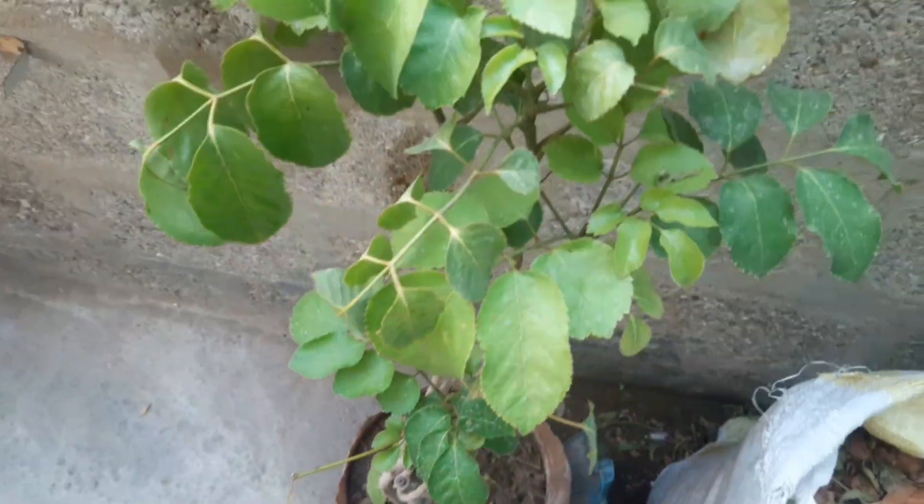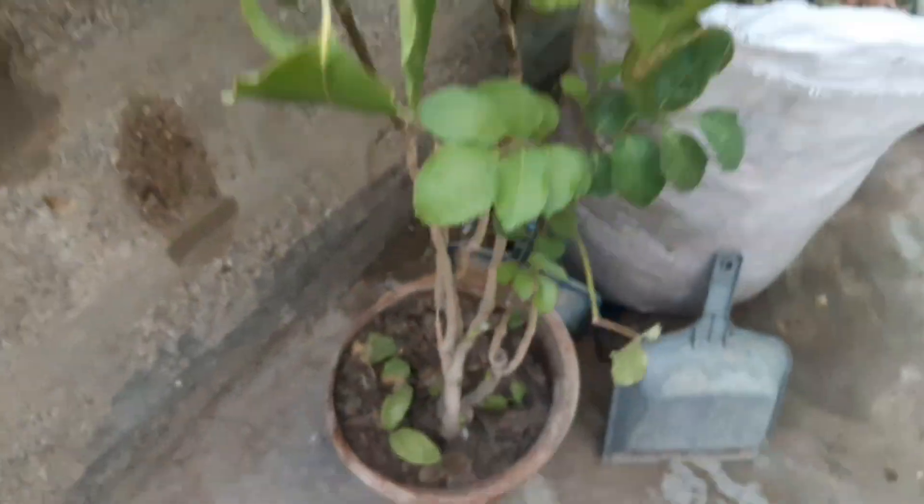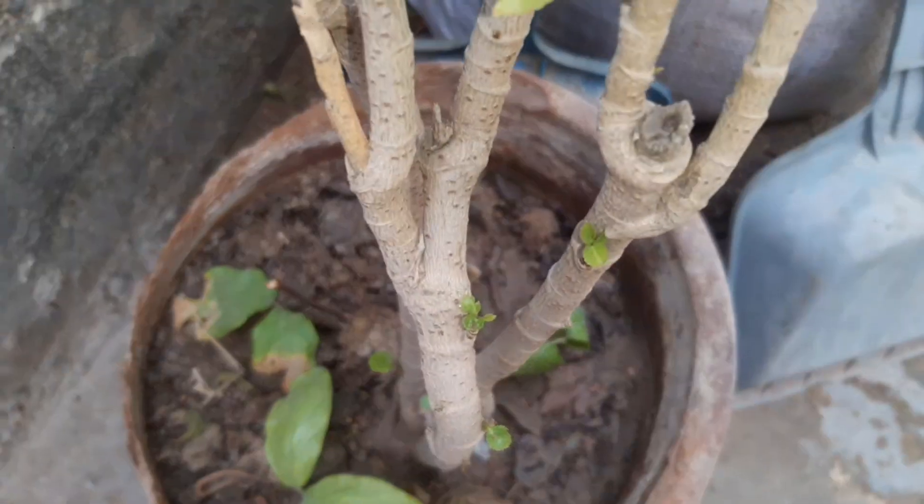Practice proper watering. Water deeply and less frequently to encourage strong, deep root growth that supports vigorous plants. Use drip irrigation or a soaker hose to deliver moisture directly to the roots, minimizing waste and keeping foliage dry to reduce the risk of disease.